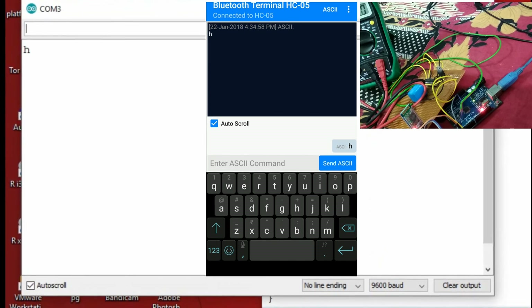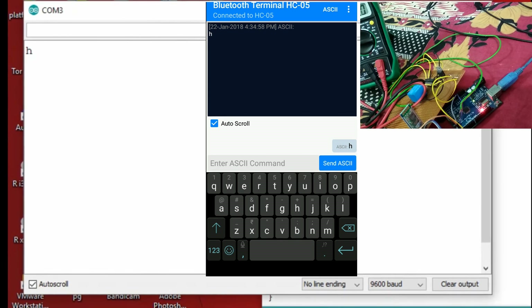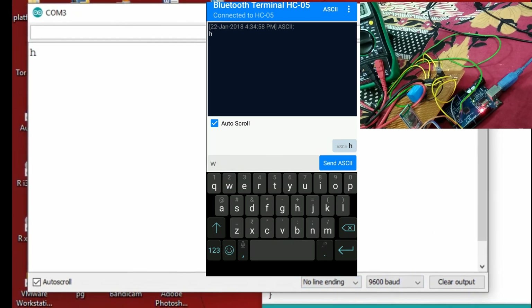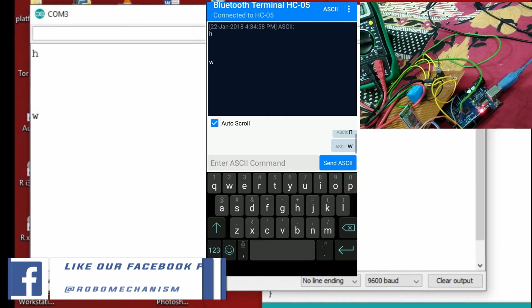Now start the serial monitor on the PC by pressing Control+Shift+M. Now we can talk to the device. Our basic system is ready — I will use this system to control the robot which we had made earlier.